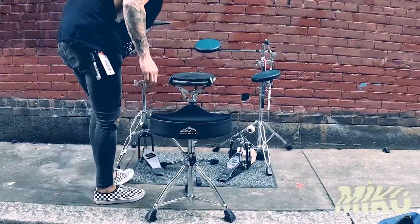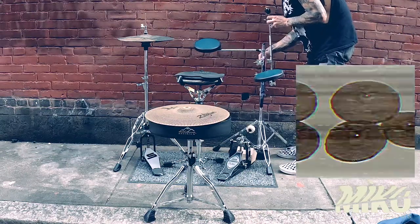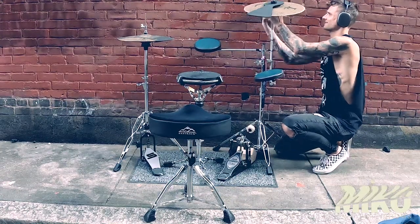This is a cheap hi-hat stand — it's falling apart but it works. I got the Zildjian L80 hats on them, and for the crash I use a 16-inch L80. Both cymbals have dampener devices because I am courteous of those around me. Now we are all set up and ready to rock.